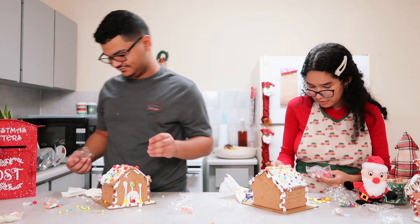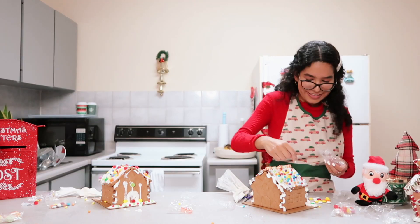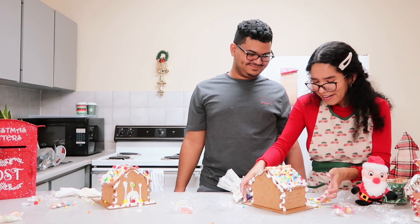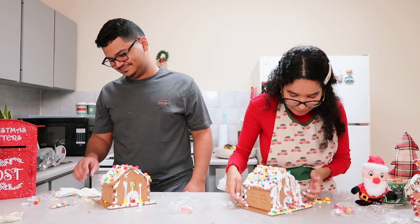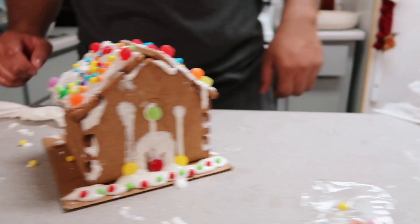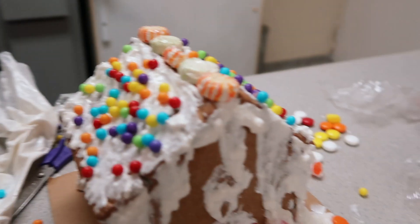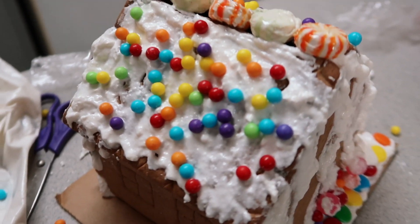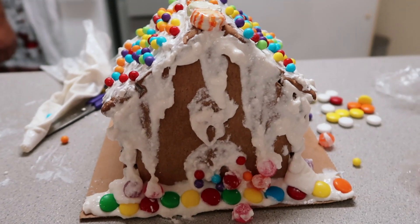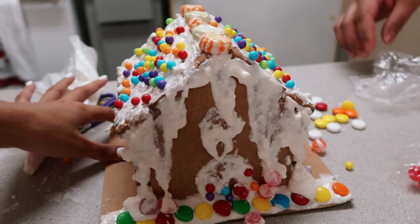The decorations are literally falling. It's sad — they literally melted off. I don't think I can put these houses on Instagram because they look horrendous. This one looks like a nightmare. I tried to make mine very colorful and add the mints, and the idea was there, but I didn't execute it correctly — this looks sad. It literally looks like the house is crying.